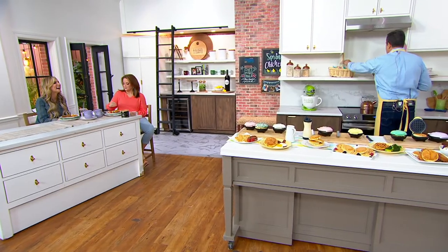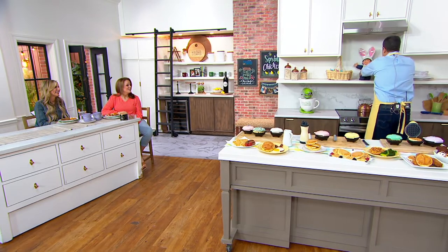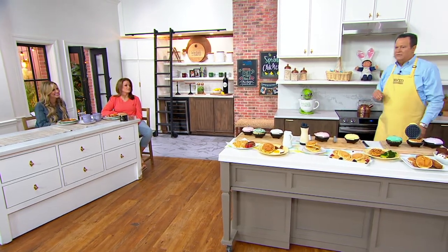He ate all the candy, ate all the jelly beans, and he's on a hunt for cookies now. You know how he feels about cookies. I respect that. I respect it. Good for him. Little man loves cookies.